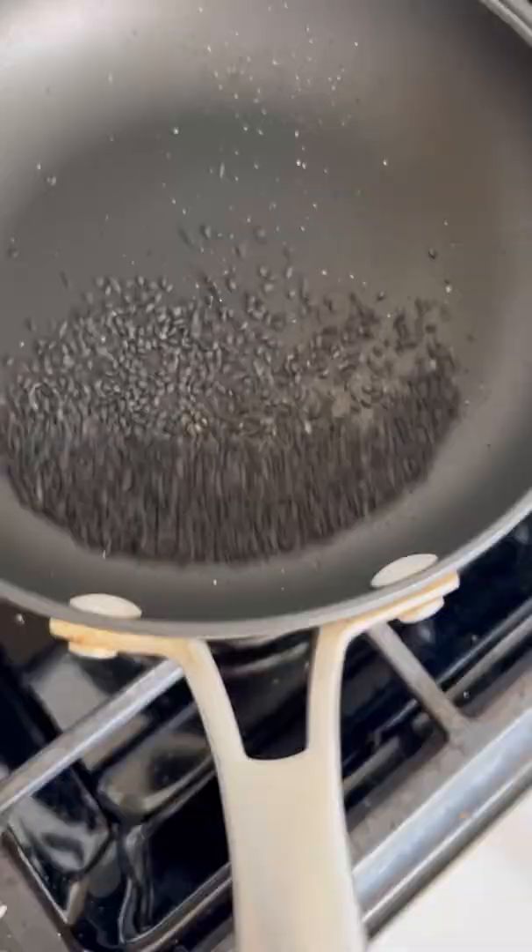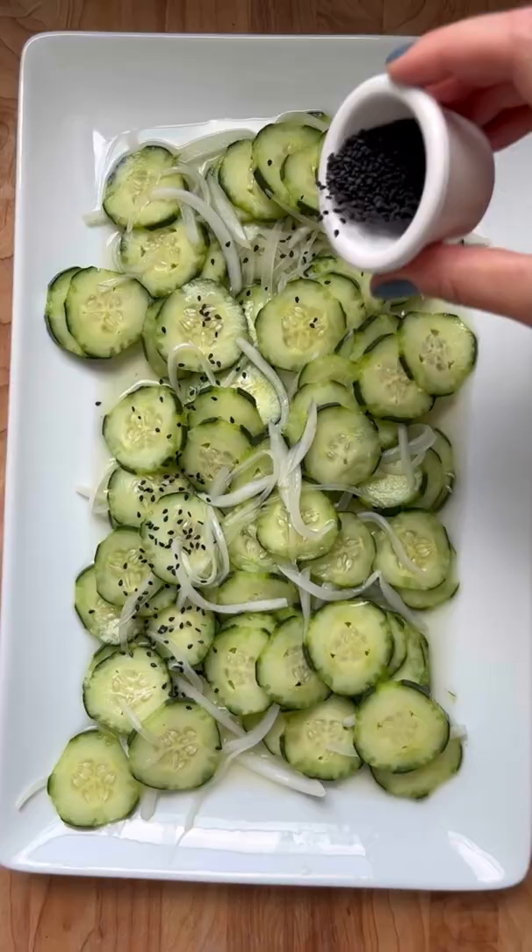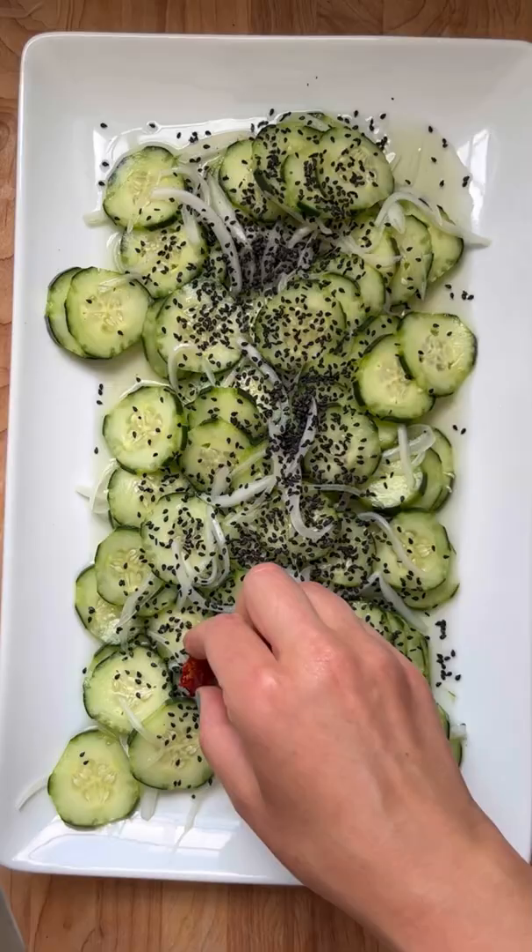Add the dressing, some toasted sesame seeds, and some Calabrian chili peppers. Enjoy this sweet, spicy, crunchy, refreshing cucumber salad. Full recipe is linked below.